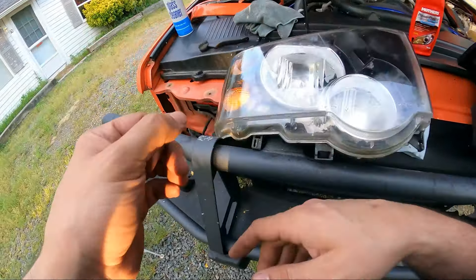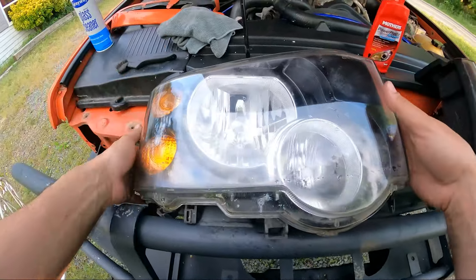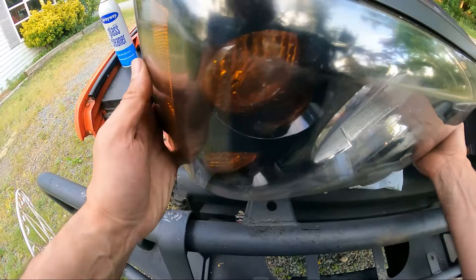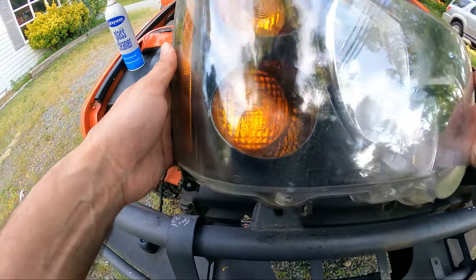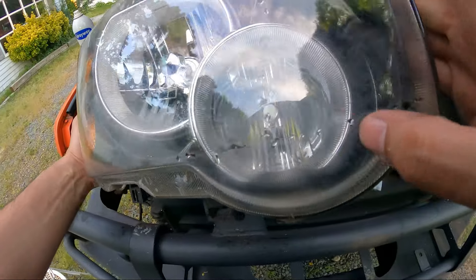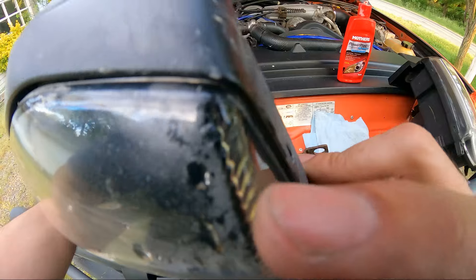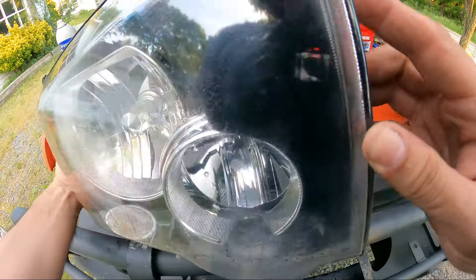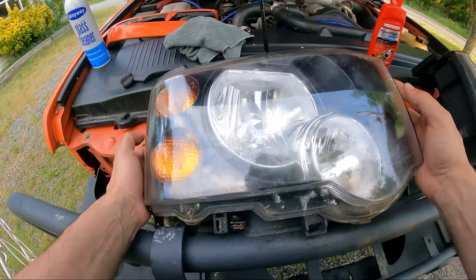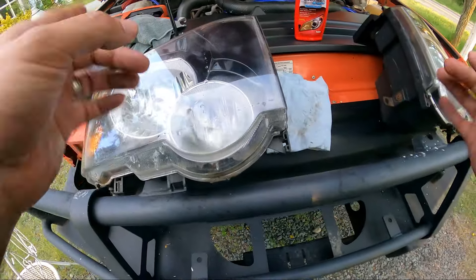Now let's look at the so-so headlight. We completed the polishing and got all the yellow hazing out on top that was on the outside, but you can see the cloudiness right here, right here, and right up here — that is on the inside of the lens. That's pretty much all I can do with the outside of these headlights.